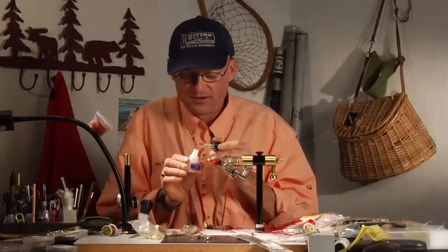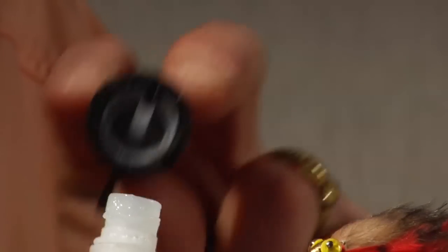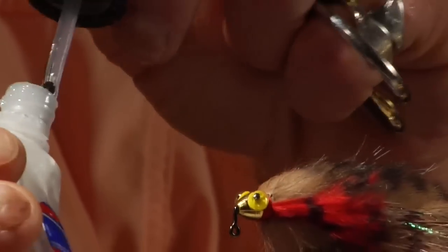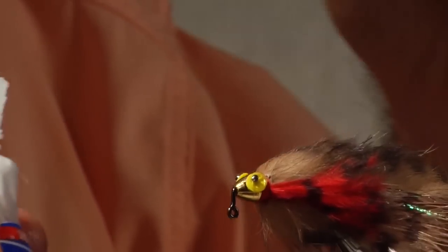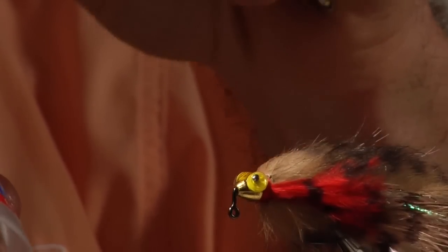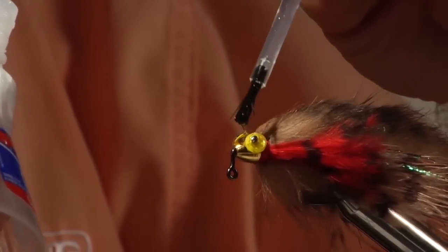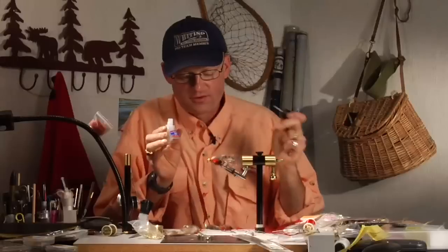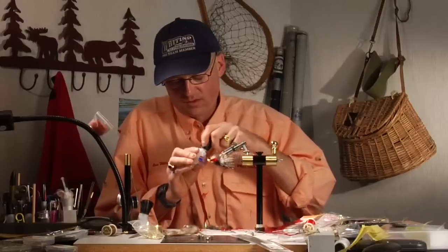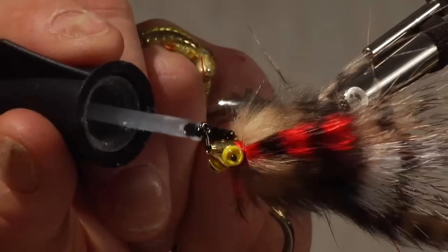To secure the eyes more tightly I have another jar of Loctite, and this one's an old jar where the glue has gotten gloppy. You can do this with a new jar if you just leave the lid off for a while and let it evaporate. I'm going to take a big glop and put it right in between those eyes on the bead, then turn it over and do the same thing on the other side. These take a while to dry, but once they dry the eyes are really secure.